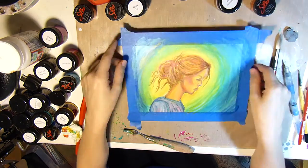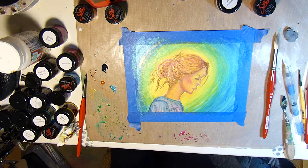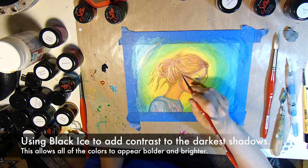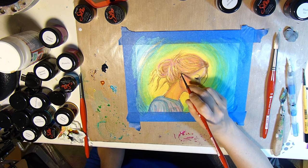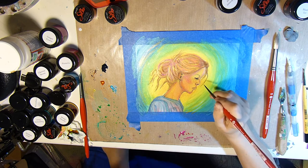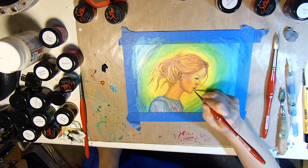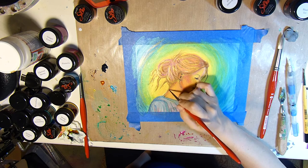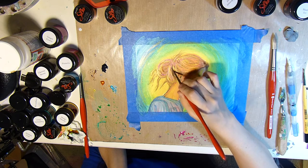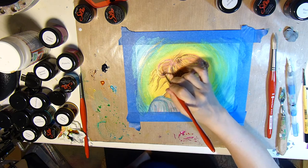I added some iridescent gold, which you can only really see when the light hits it just right, but it's a nice little effect. Now I'm taking some Black Ice and using that to color in the darkest areas of the shadows — this adds more contrast and actually makes the other colors seem bolder and brighter in contrast. I'll just use those sparingly.